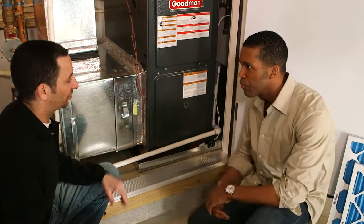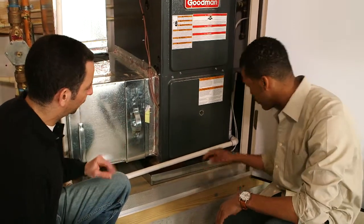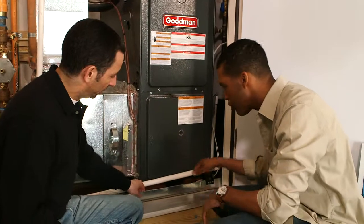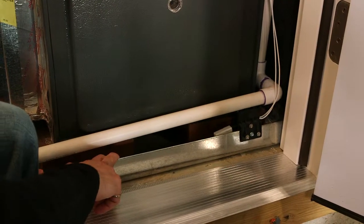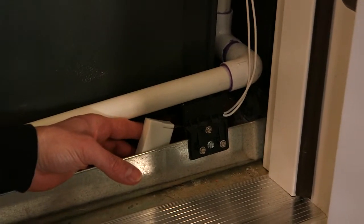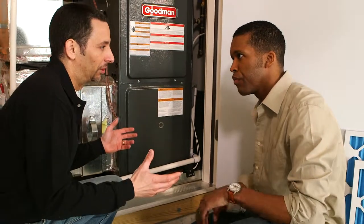What you don't want to happen, obviously, is for this to get clogged. Clogs are bad. Normally it flows into the drain. If it does get clogged, that's okay because we have a failsafe in place. This metal pan that the unit sits in will start to fill with water if the condensate line gets clogged. And this little device over here is called a float switch — it will float in the water and turn off the entire system in the case of an overflow, so you don't end up with a problem.